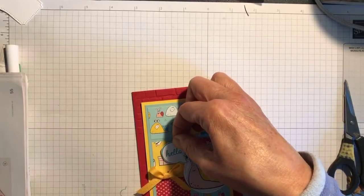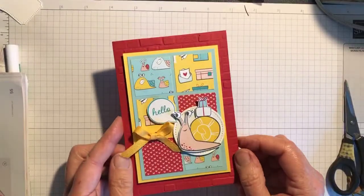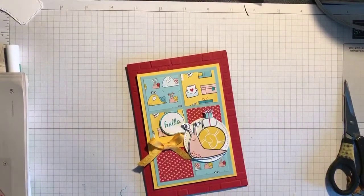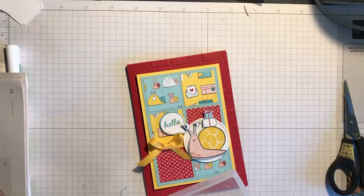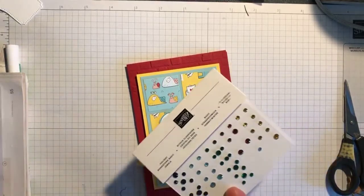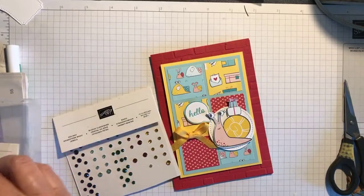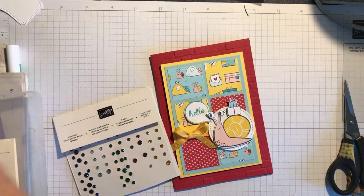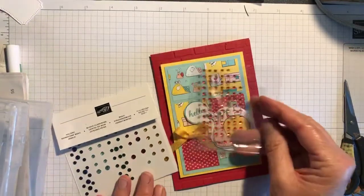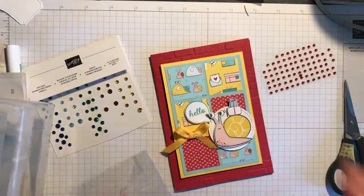And there's my card done and dusted! I could put some embellishments on just to give it a bit of extra bling. These are the Holiday Basic Jewels, which are carrying over into the next catalogue, but I also think we have some Real Red rhinestones. In this case I'm going to use the Real Red rhinestones because they look a bit brighter.